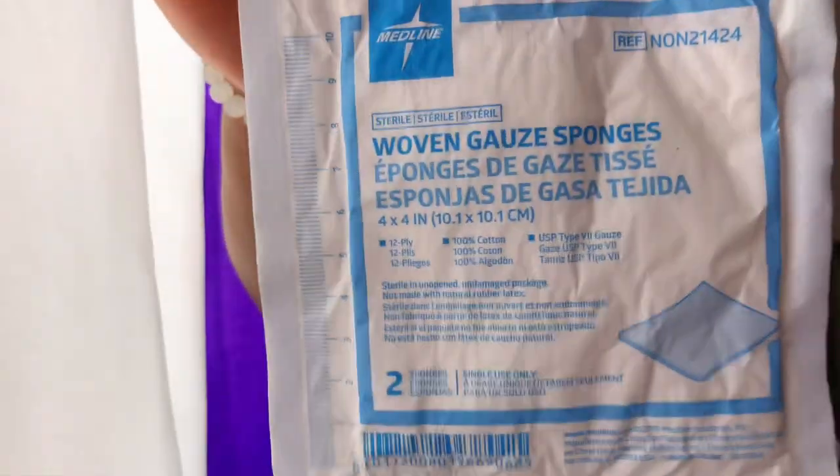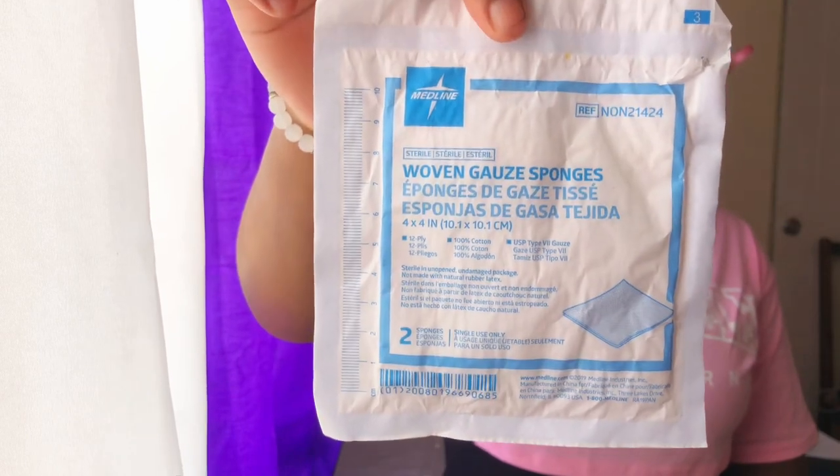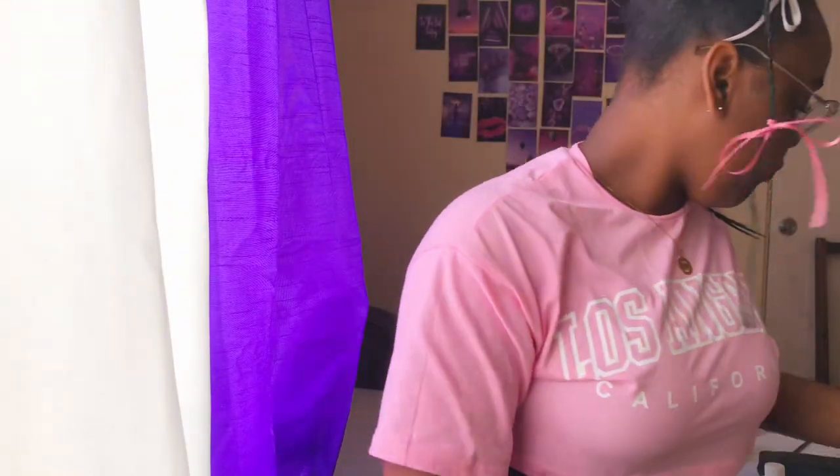The next item is gauze. Gauze is more for wound care — it's used to protect wounds so that the medicine applied to the wound can stay in place to heal it properly. It also cushions the wound so that the patient won't be in any excruciating pain.